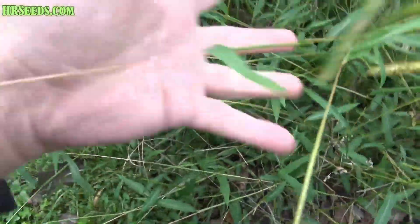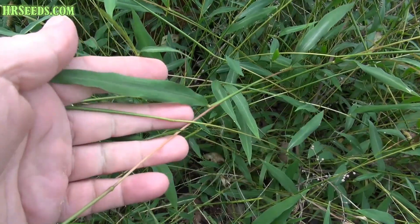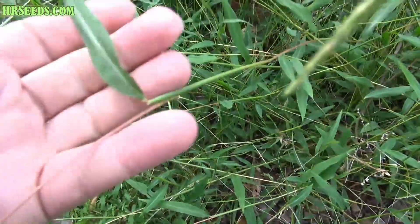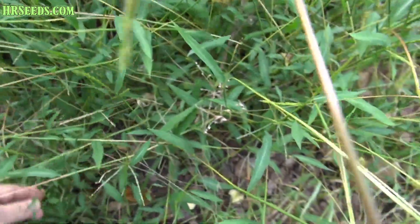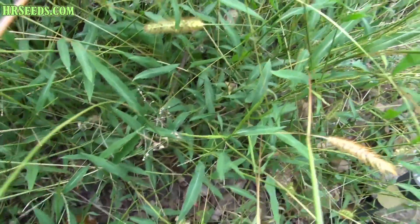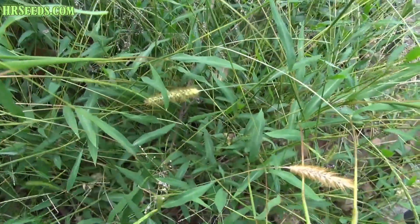This is the leaf. Here's a better look at the leaf. You can kind of see when it's growing. I'll try to find a small plant here for you so you can see its regular development.